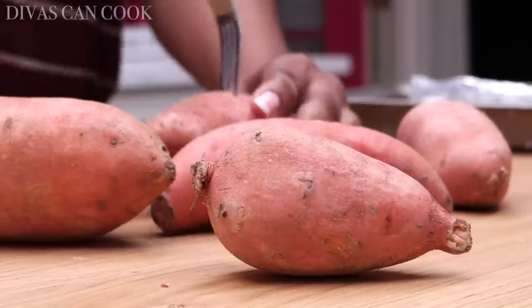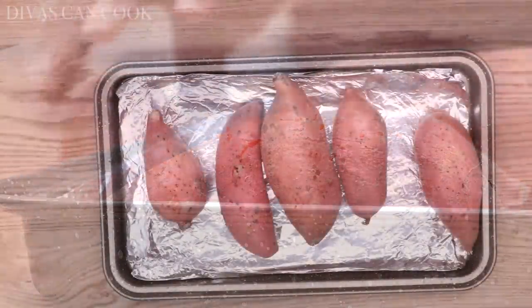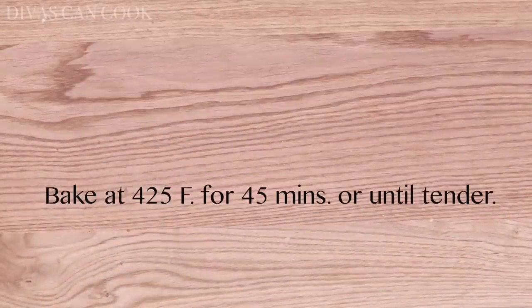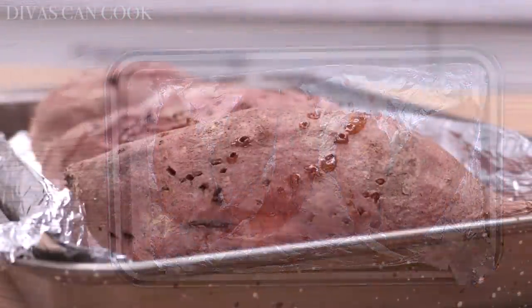Alright, so the first step, we're going to poke some holes in our sweet potato, just like this. Be careful, don't stab yourself like I almost did. We're going to place this on our little baking tray lined with some foil paper. We're going to bake it at 425 for about 45 minutes, just until it's all super tender like this.